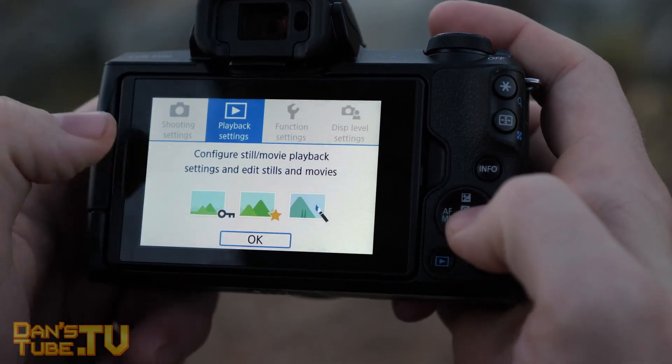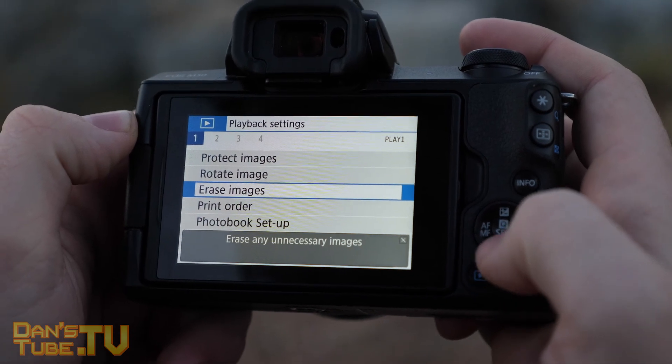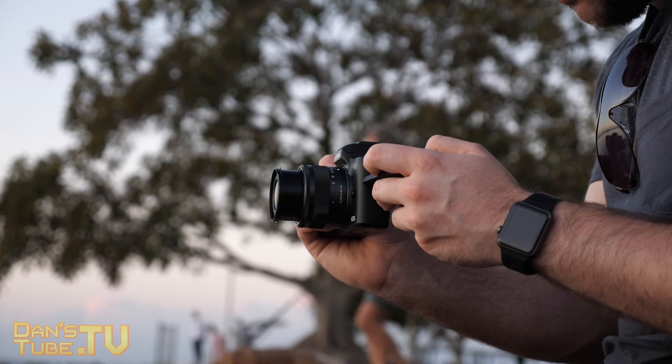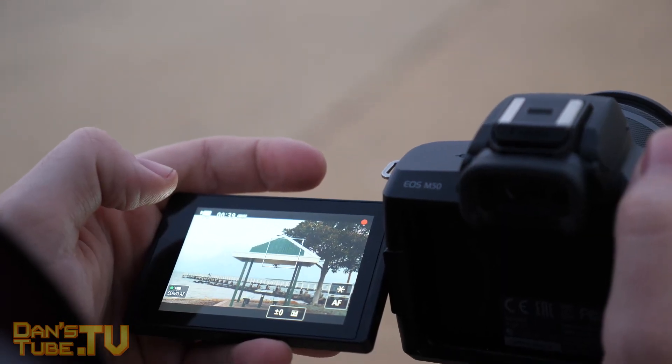The Canon M50 is a relatively cheap camera that comes with a kit lens. It's a mirrorless camera with a mic input so you can plug in external microphones and improve the audio, and it's been deemed a vlogging camera.